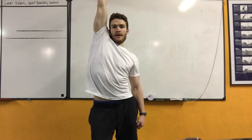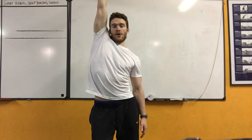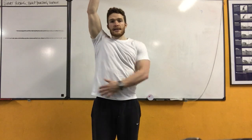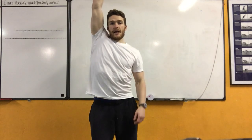Right knee bend, right arm reach and back. Head stays on the horizon at all times. We're going to get a nice lengthening on the right side of the lower back and the left side of the neck.